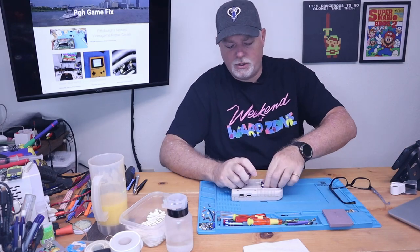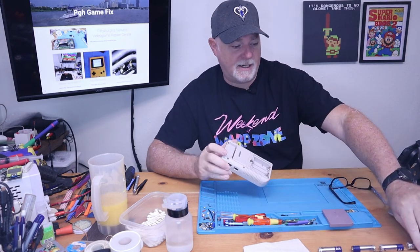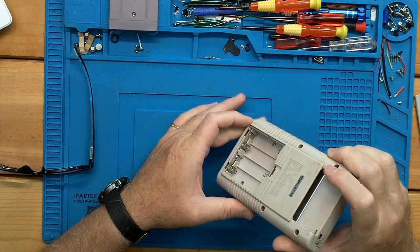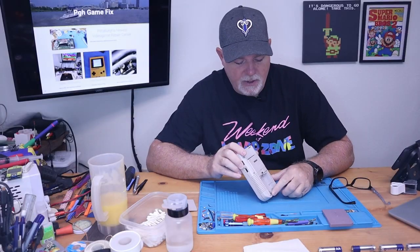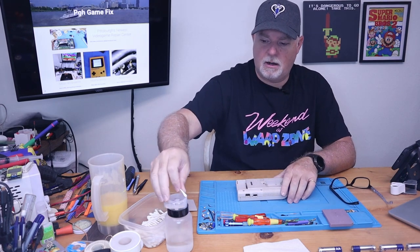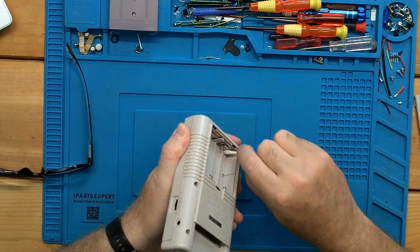Whenever I'm troubleshooting a project such as this, you just start with the basics — do we have power, do we show any life? There is a little bit of acid erosion, but it's not bad, just some dots. Since we were reading the entire pack, I'm going to assume this isn't our problem. But since we're here, let's go ahead and clean some of that up.